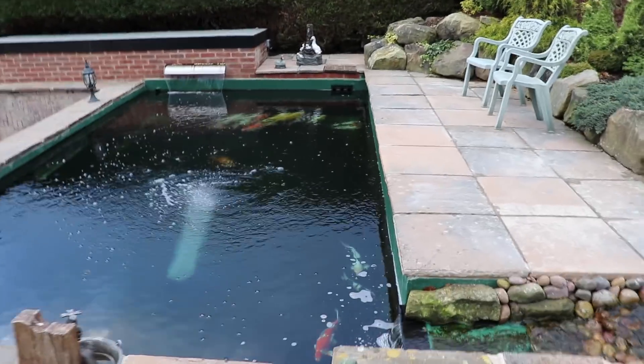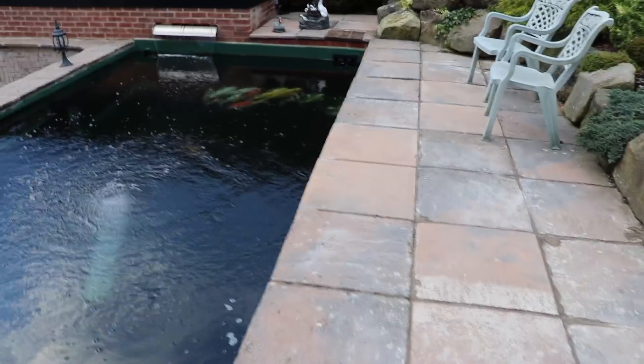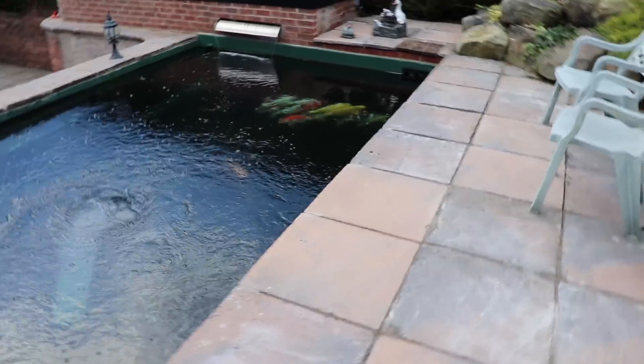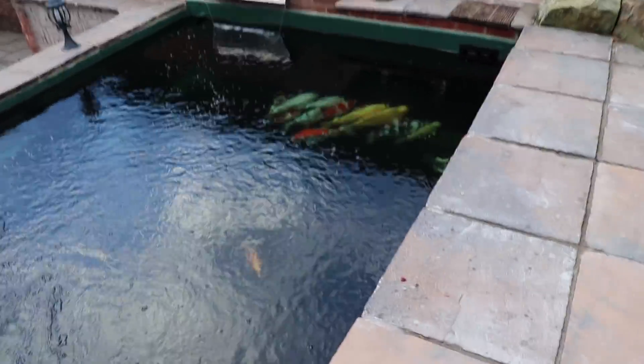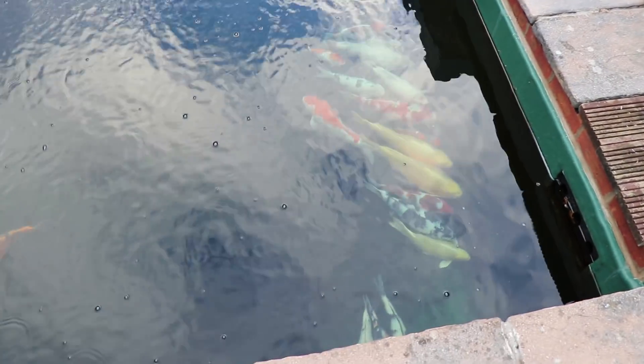Hello and welcome to a video on pond heating. You might have seen this pond from one of my previous videos where I just built it. It's been running about four or five weeks now and you can see all the fish are sat in this corner, pretty upset with themselves, because this pond is currently five degrees Celsius.